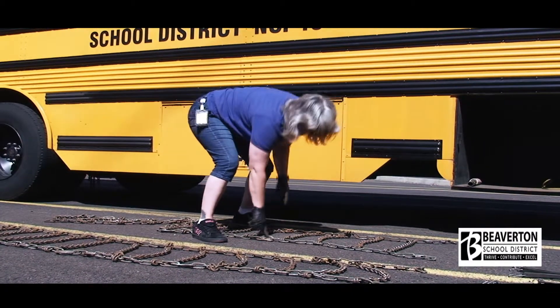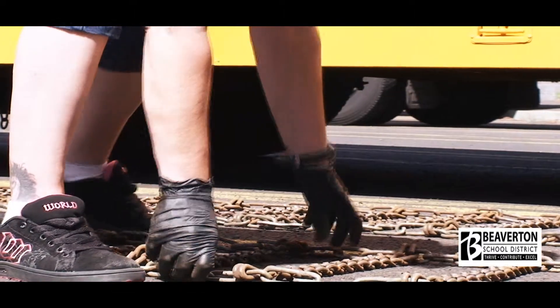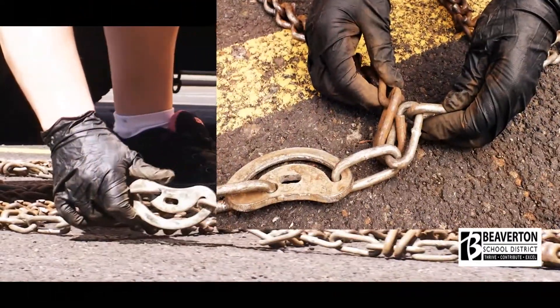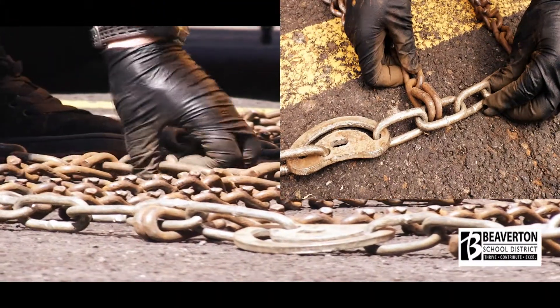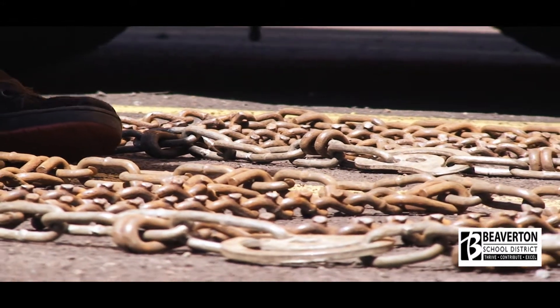Hold the chain at the last link that lies flat, then move towards the spots where it seems to be twisted. The chain will show you which way you need to turn to untangle it. Here's an example of what a twisted chain will look like, and here's an example of a properly straightened chain. After the chain is untangled, you are ready to hang it over the tire.